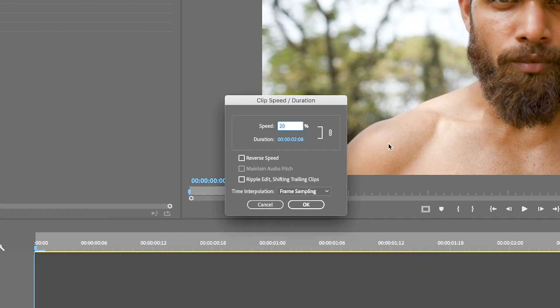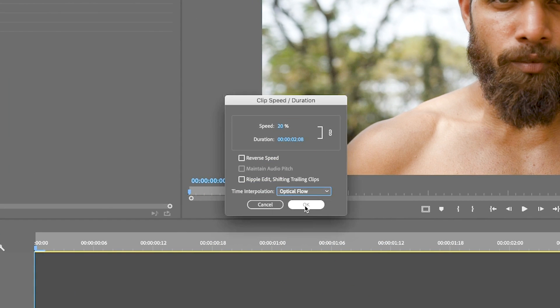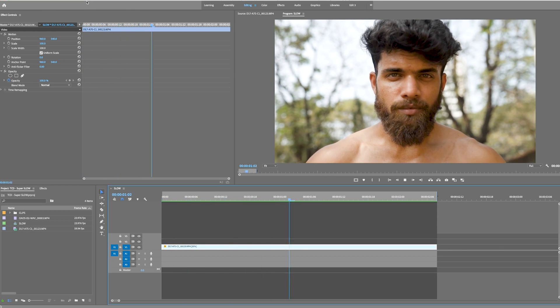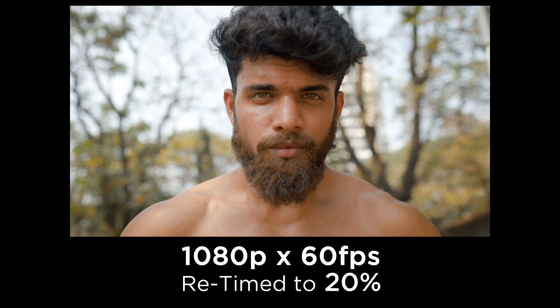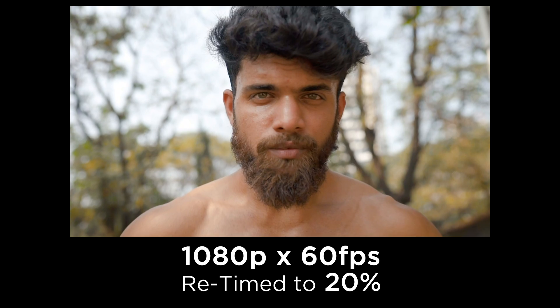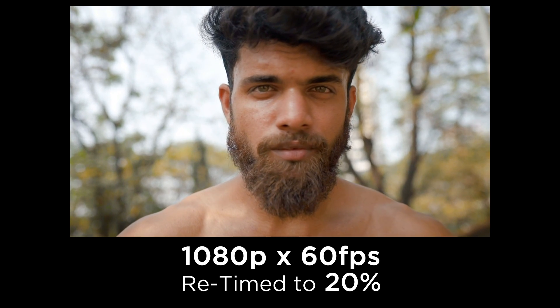But as soon as we switch this over to optical flow again and render it out, it's smooth. Like, this is absolutely unbelievable. This is five times slow motion — it shouldn't be able to do this. As you can see, it looks so good.